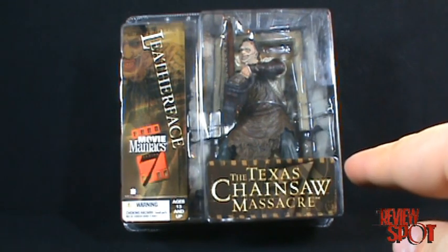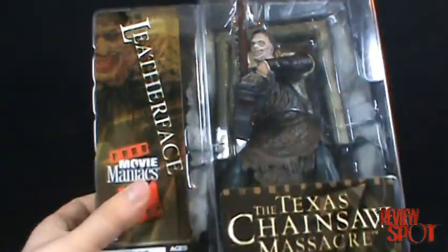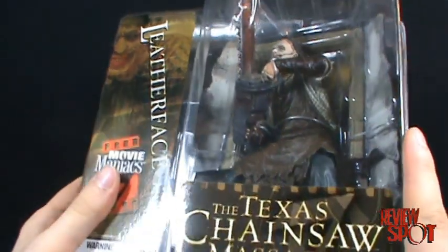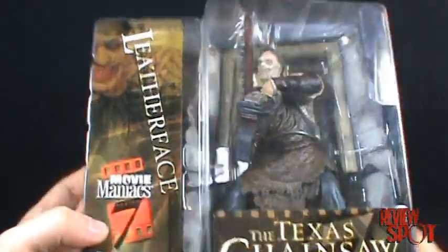On this toy spot we're going to be having a look at Leatherface from the Texas Chainsaw Massacre Remake. This comes to us from McFarlane Movie Maniac Series 7. Before we actually have a look at the figure let's have a quick look at the packaging. Really nice packaging — it's a lot larger than most Movie Maniac figure packages, only because of all the accessories that this figure comes with. We'll get into that more as we open the figure up.